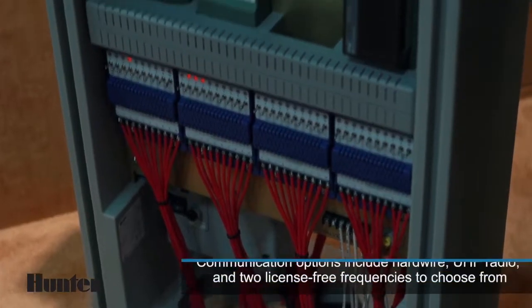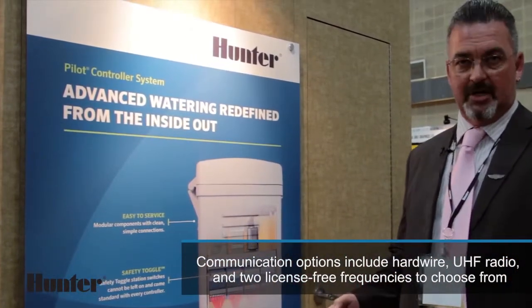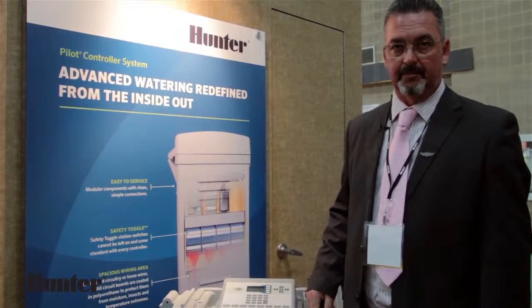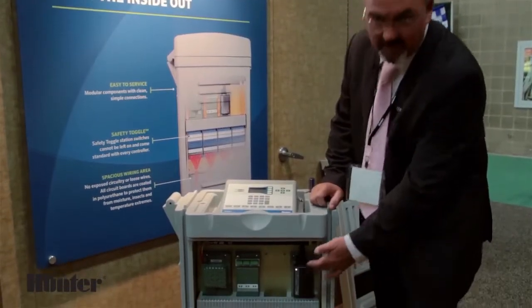For communications, you have hardwire, radio, and we also have a license-free spread spectrum option. You can mix and match all types of communications within the same controller. In this instance, we have a hardwire module and a radio module.